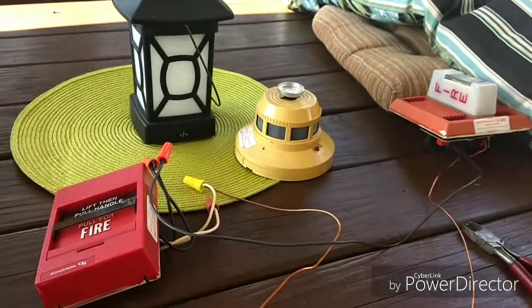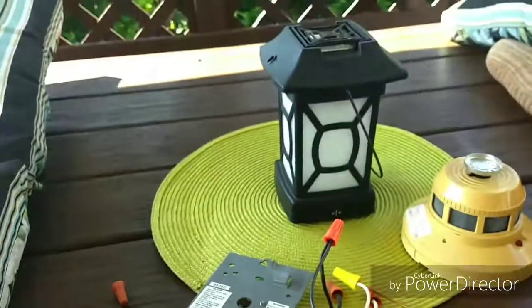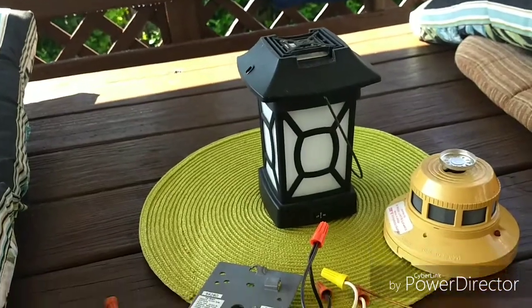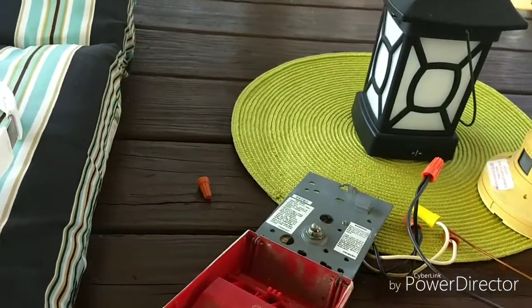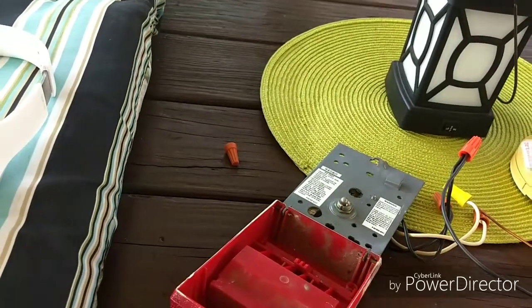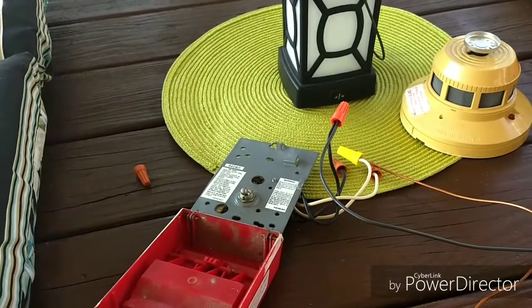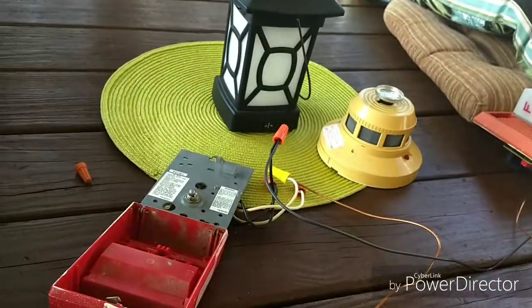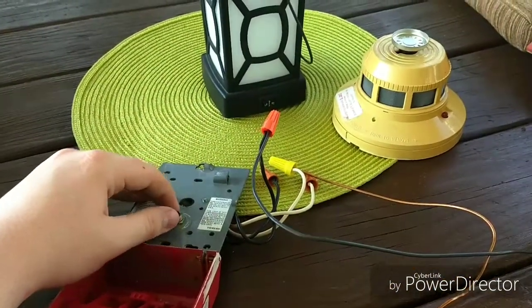Now that the pull station is open, you can give it a test. With all pull stations you will either have a button or a switch. If you have a button, it is a normally open switch, which means that when it's closed it will not be powered, but when you pull it, it will be powered. If you have a pull station with a button inside, all you need to do to activate it is open the pull station with either the key, screwdriver, or Allen key. With a switch model, you will need to open up the pull station and manually flip the switch, or just manually pull it.